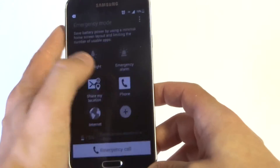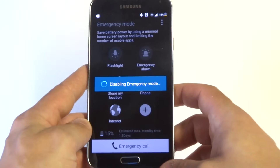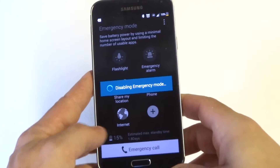It's pretty simple. Whenever you're going into it or out of it, it just takes probably like 15 seconds to get in and out of. It's a good way to save battery life too.